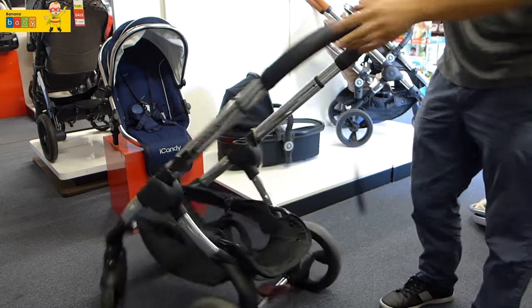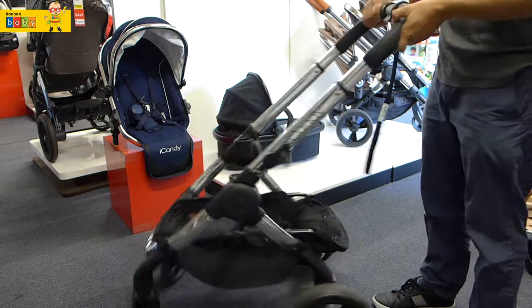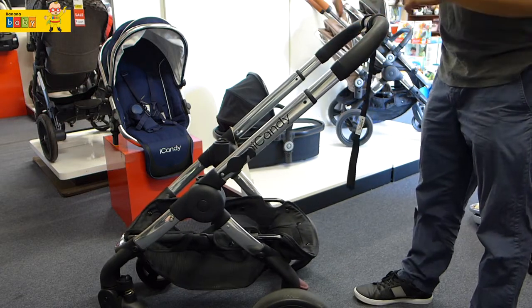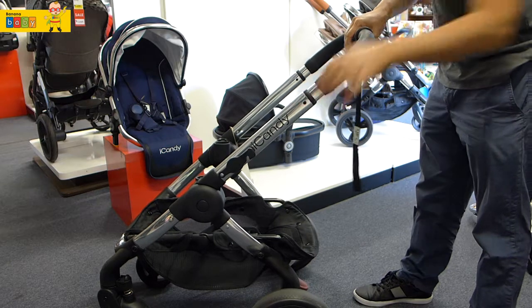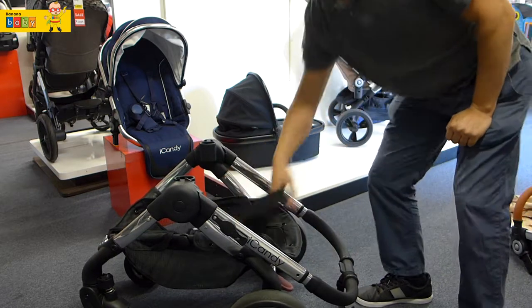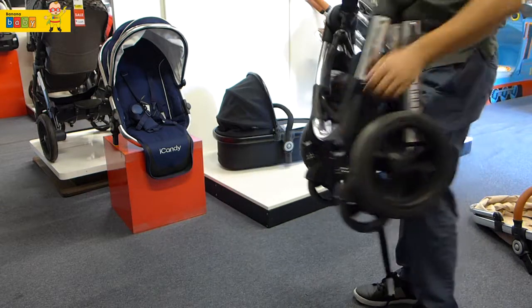And to fold, you really have to take the seat off. Put the brakes on — that will help you in folding. Now the button located at the top of the handlebar: push it in and the handlebar will drop, then grab the strap in the middle and the stroller is folded.